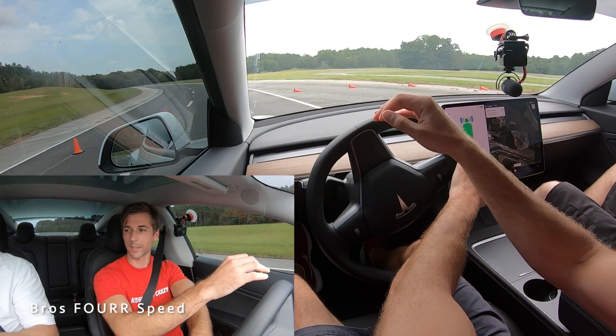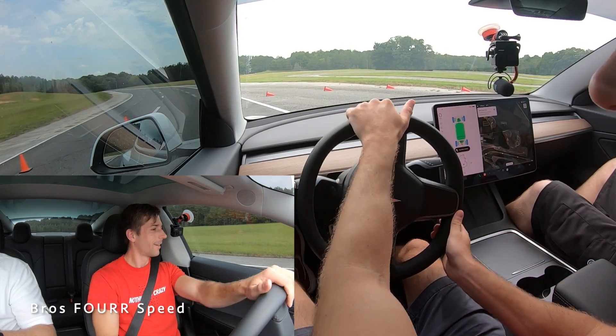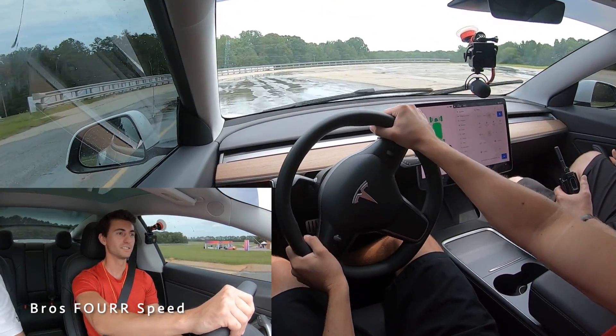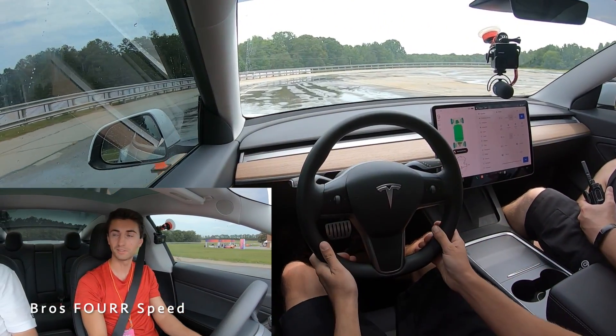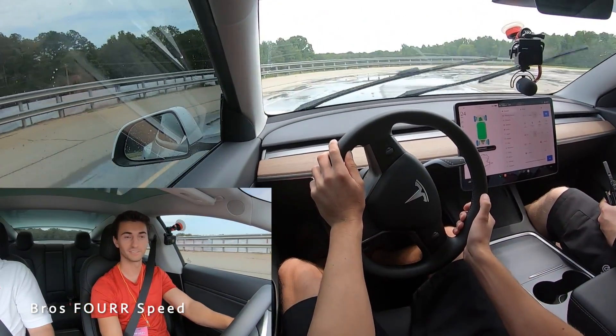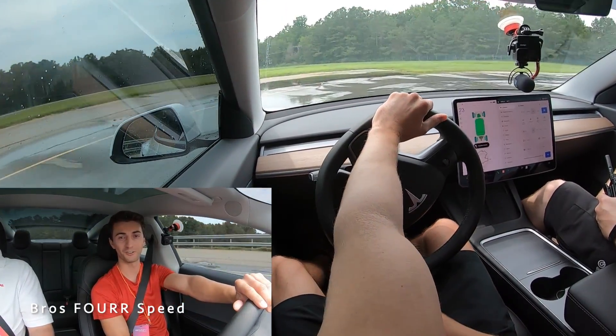How was that approach? That was good — you waited and braked at the right time, so that was really good. That was an interesting one — 50 miles an hour turning in the wet. A little unsettled, I would say. If that was real life on a road, I'd be hoping there's no guardrail too far away.